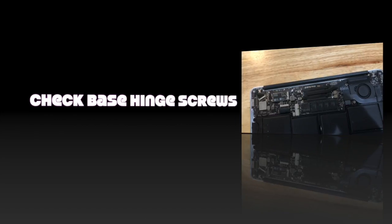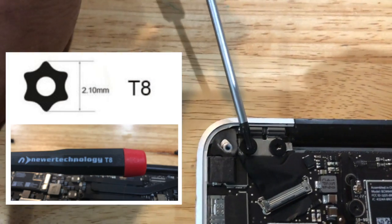Now we want to check the base hinge screws to see if we just need to tighten those up. If you're lucky, you're only going to need to tighten these four hinge screws that are connected to the base, not the ones connected to the screen.